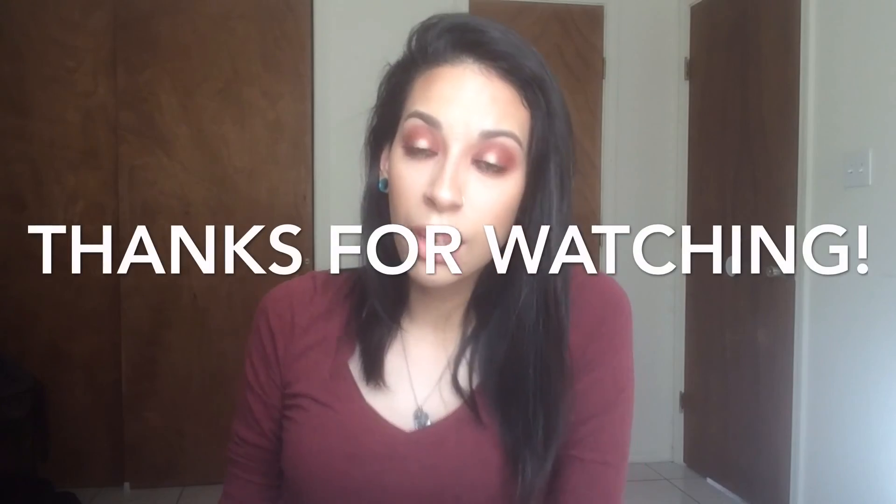After you do that, this look is pretty much done. I hope you guys enjoyed the little effect I tried to do at the end. That is it — thank you guys so much for watching, I really do appreciate it. Please give it a thumbs up if you liked it and subscribe if you haven't already. Bye!